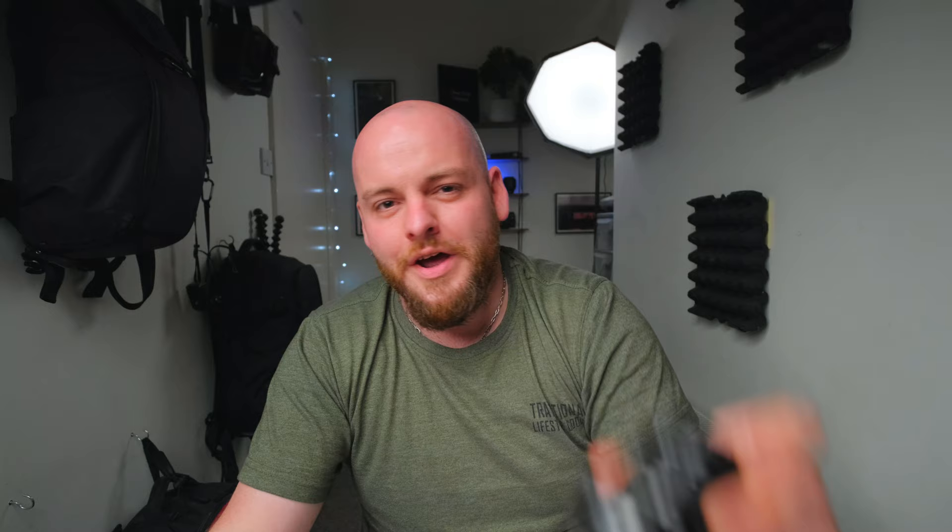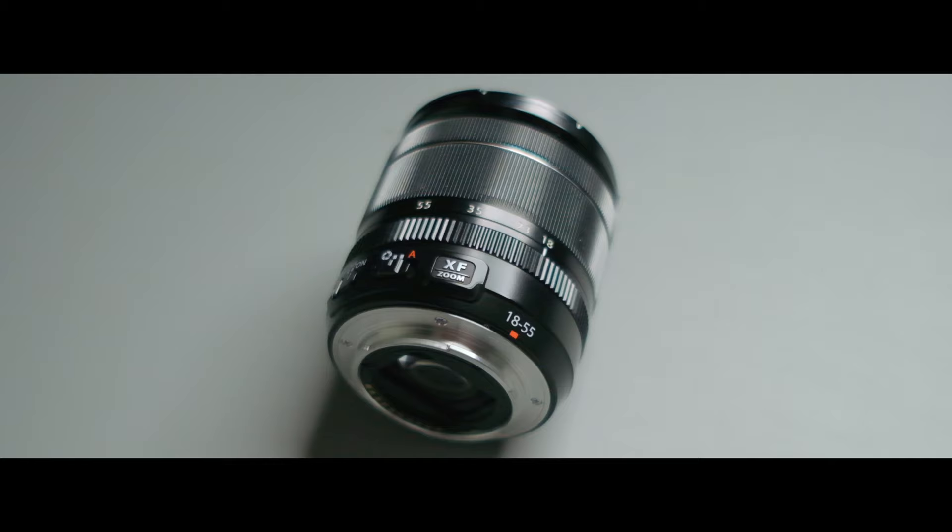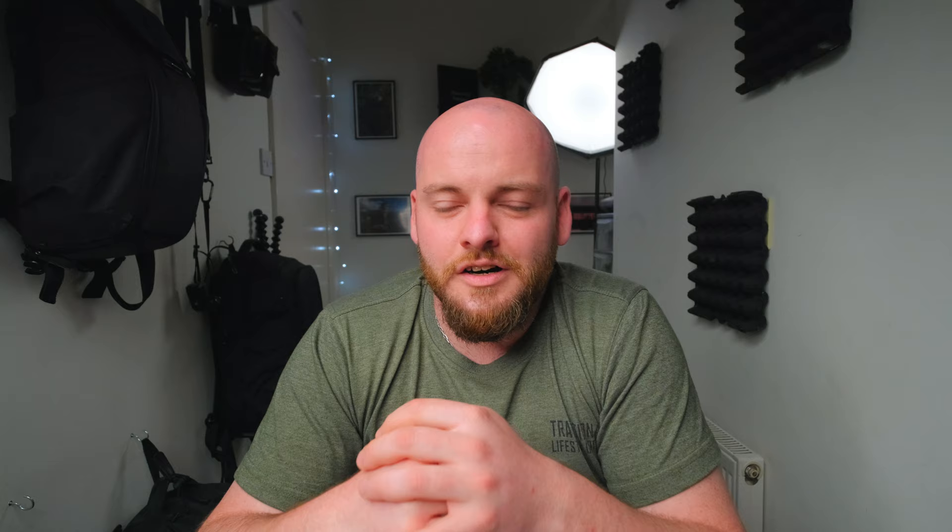We all get hyped up about fast prime lenses — you need an f2 lens, you need an f1.4 lens — but in fact you probably don't. You're better off starting with your kit lens for the first year or maybe a year and a half before you decide to buy a new lens.